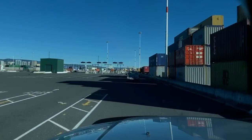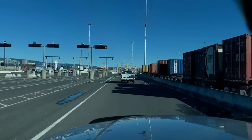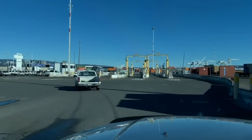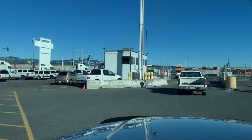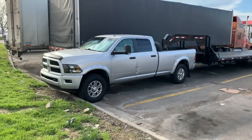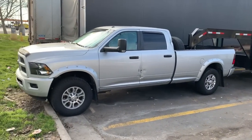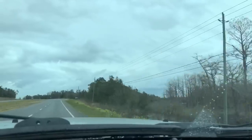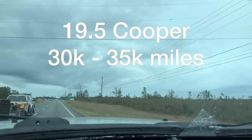I thought I should be able to last 70,000 to 80,000 miles on tires. We're very lightweight, so I thought I could do that by getting 19.5-inch tires and wheels. I spent a ton of money and that was a total flop — totally wasted all my money. Don't do that. 19.5-inch is not worth it. They didn't last long at all.